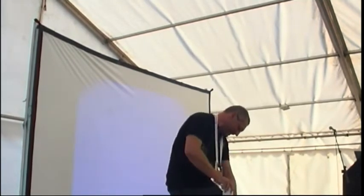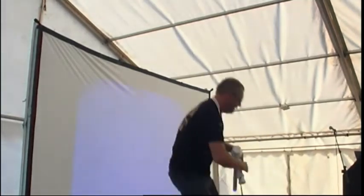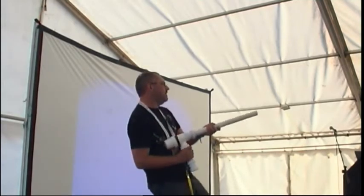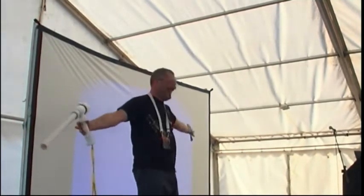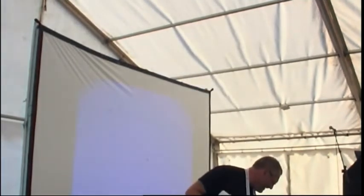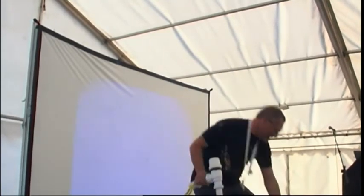Let's get a bit of mixture in there, air in there. Right, we're armed. Right, disarm it.